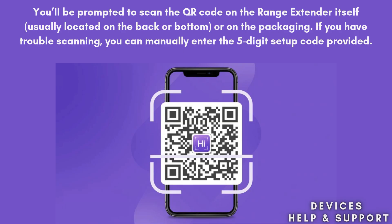You'll be prompted to scan the QR code on the Range Extender itself, usually located on the back or bottom, or on the packaging. If you have trouble scanning, you can manually enter the five-digit setup code provided. After scanning the QR code, the app will automatically attempt to pair the Range Extender with the base station. This process typically takes a few seconds, and you should see a success message once the connection is complete.